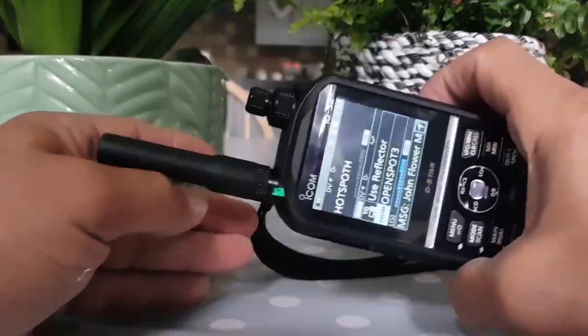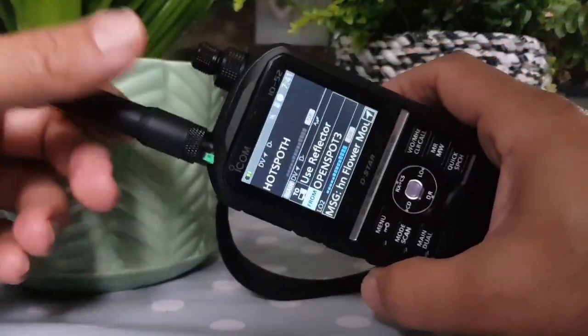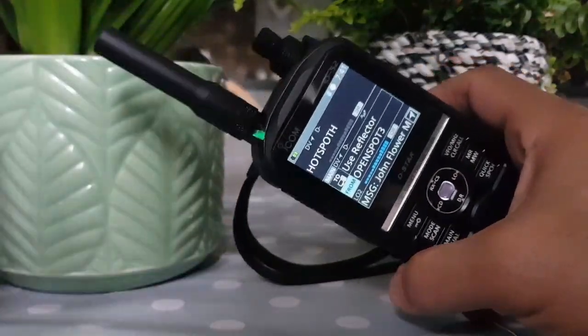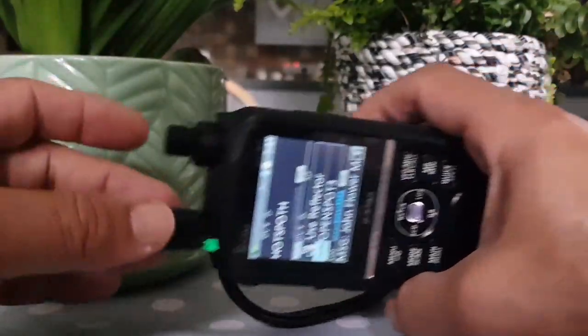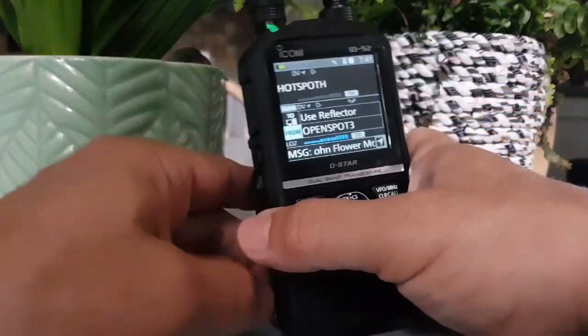Thanks for watching. Just got this little rubber duck antenna — if anyone asks, I got it from eBay for about three pounds. Just easier than a big long antenna. But it's not a good one — if I want to go out and get some really good contacts I wouldn't be using that. This is for home use only.